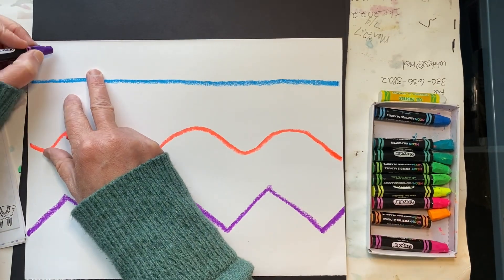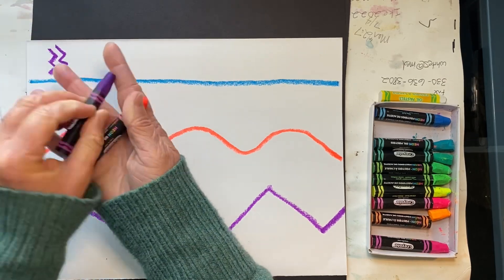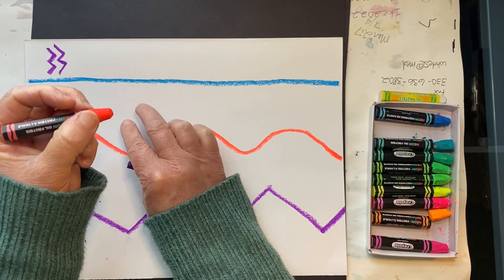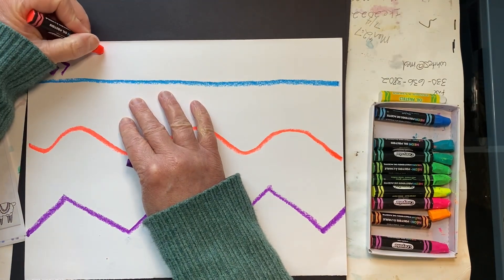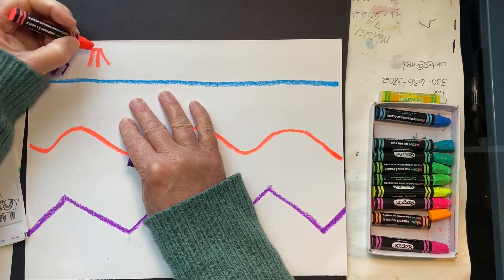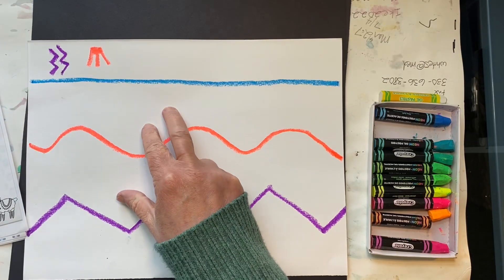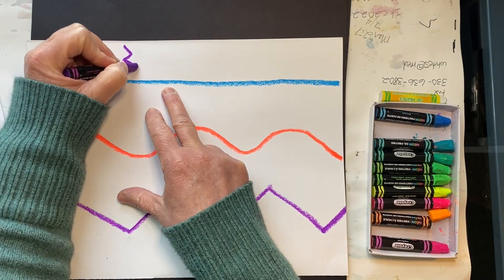Start at the top and work your way across. I'm going to do two purple zigzags and then an orange Inca symbol. Now I will repeat these as I work my way across.